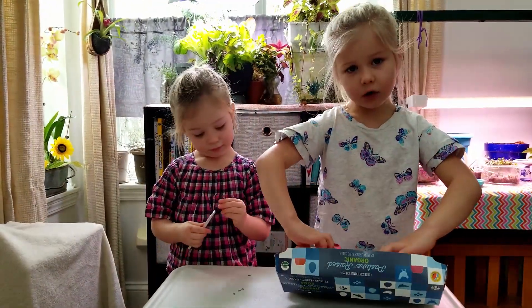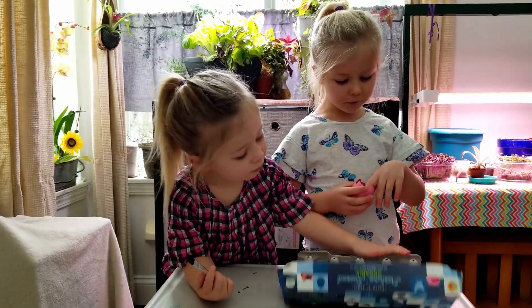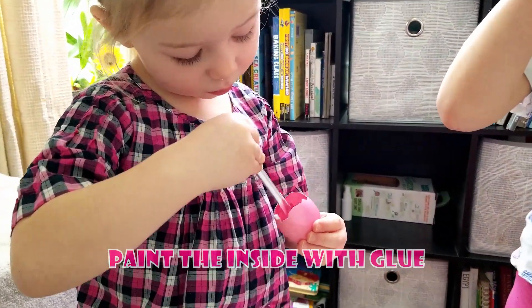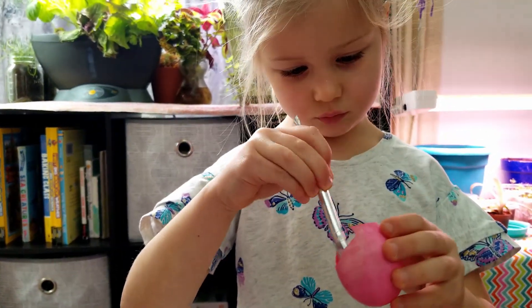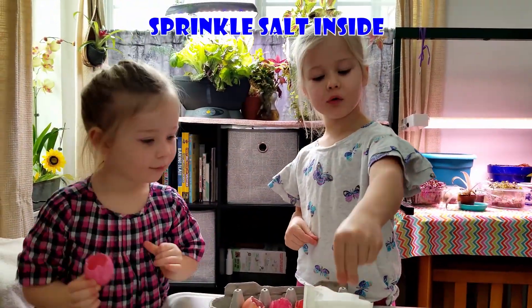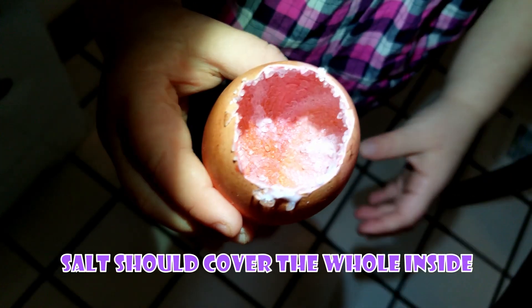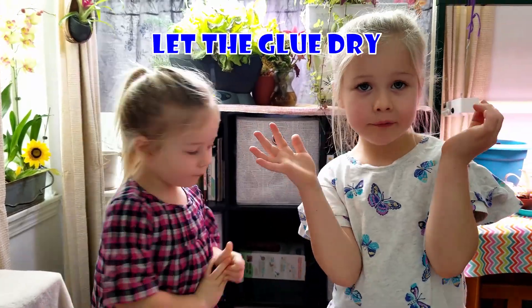Now our eggshells are colored and dry. We're going to put some glue all over the inside, and then sprinkle salt. The glue gives the crystals somewhere to hold on. Next, we're going to sprinkle salt inside and then shake it. The salt should cover the whole inside. Now we're going to let that dry.